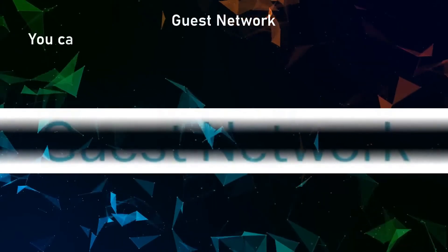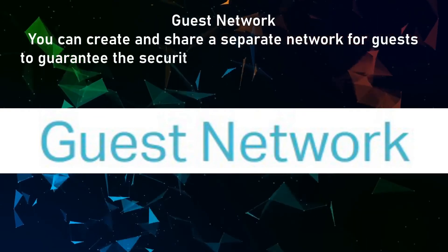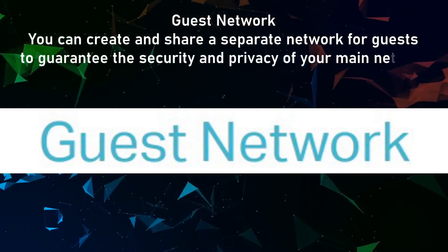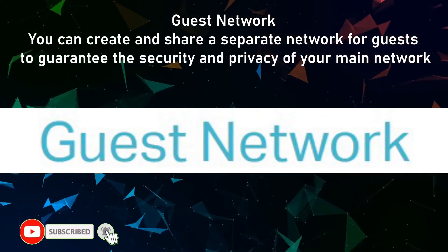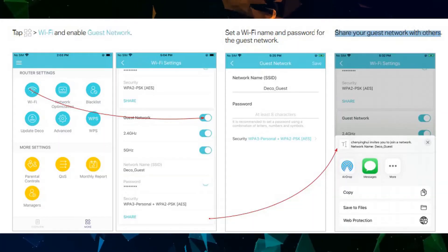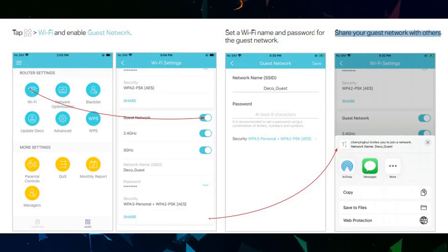Guest network: you can create and share a separate network for guests to guarantee the security and privacy of your main network. Tap Wi-Fi, enable Guest Network, set a Wi-Fi name and password, and share the guest network with others.